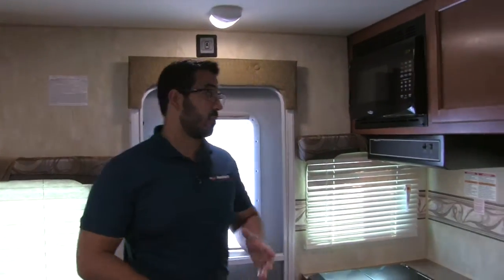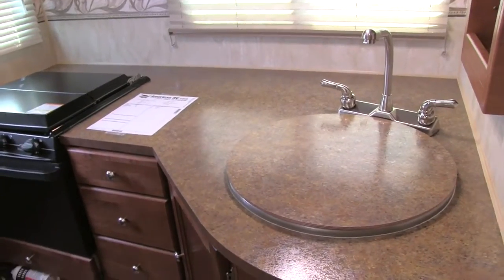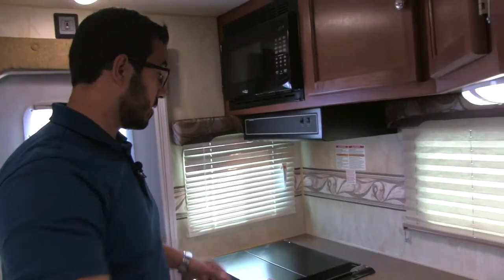Right up top here you'll see two speakers — that's controlled by our multimedia center which I'll show you in just a bit. That way if you want to listen to some music in here you can absolutely do that. Across the way we enter into our kitchen. Take a look at the countertop space — you have awesome countertop space in the 840. All this prep space right here, they give you a sink top cover as well as a cook top cover so you can utilize all of this.